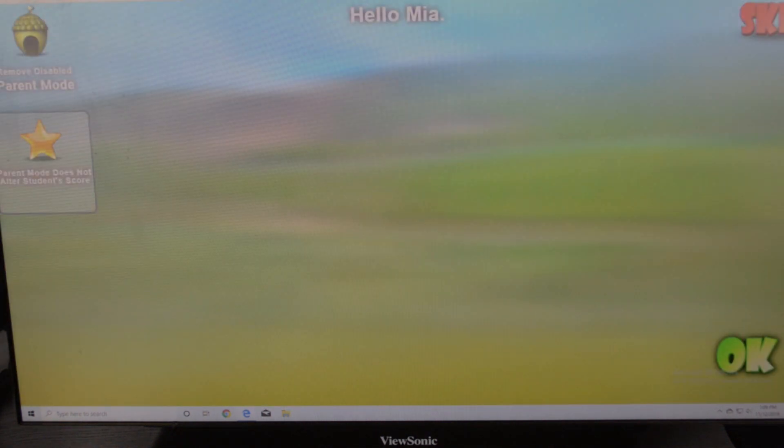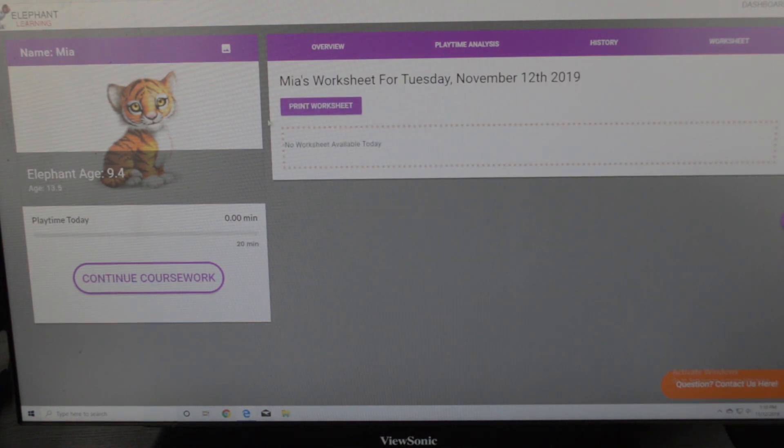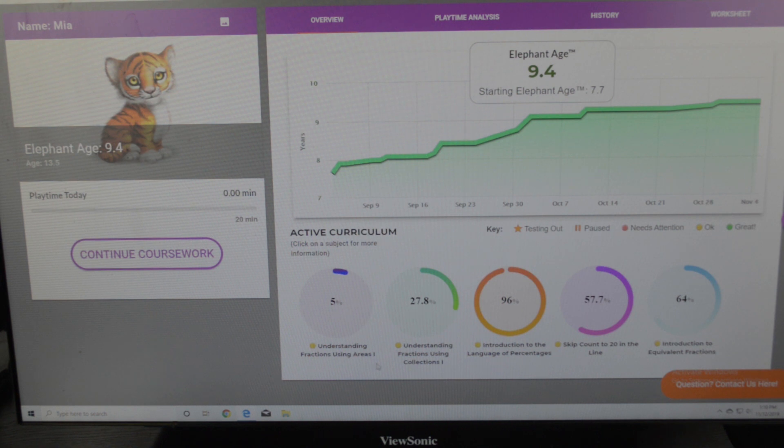Let's go back to the overview. In the worksheet section, sometimes your child will have a worksheet you can print out to work on the skills they're practicing that specific day. Back on the overview, this is the elephant age chart — every day depending on how they do, this elephant age will go up. These are the things she is currently working on in her active curriculum: understanding fractions, understanding fractions using collections, introduction to the language of percentages, skip count to 20 in the line, and introduction to equivalent fractions.